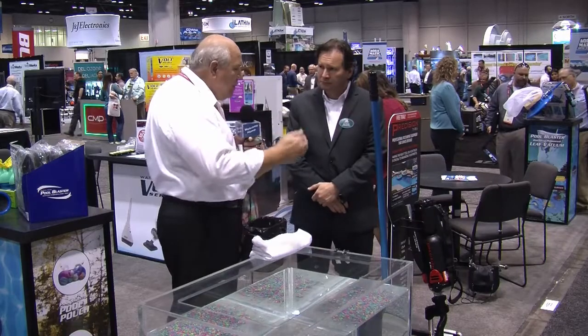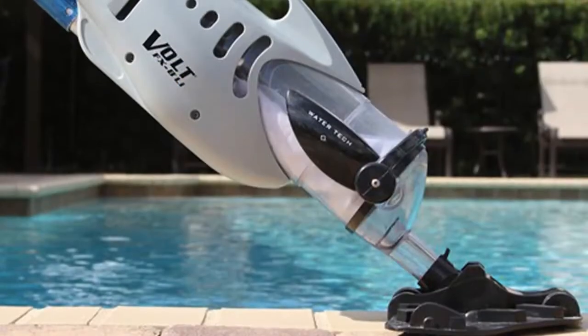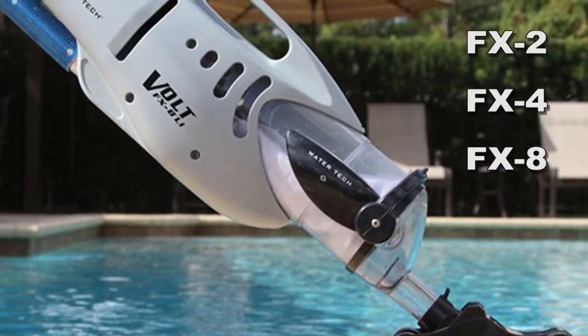I notice you have a number of different models to meet every application. Yes, we do. We have in our Volt series three models: FX2, FX4, and FX8. The larger the number, the stronger and bigger model that you get.